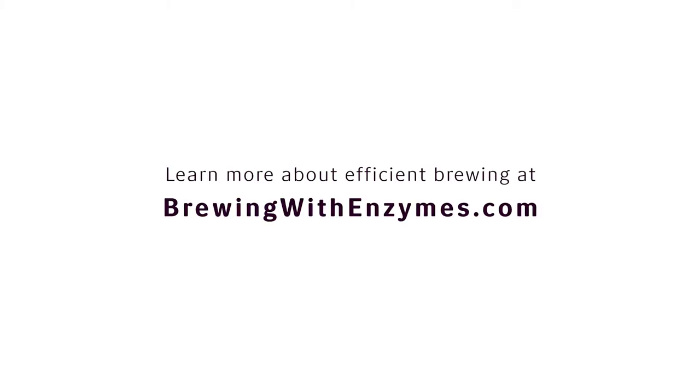After using Ultra Flow Maxx, I saved my back on stuck mashes, and I've increased my efficiency on that beer by 15%. I highly recommend Ultra Flow Maxx.